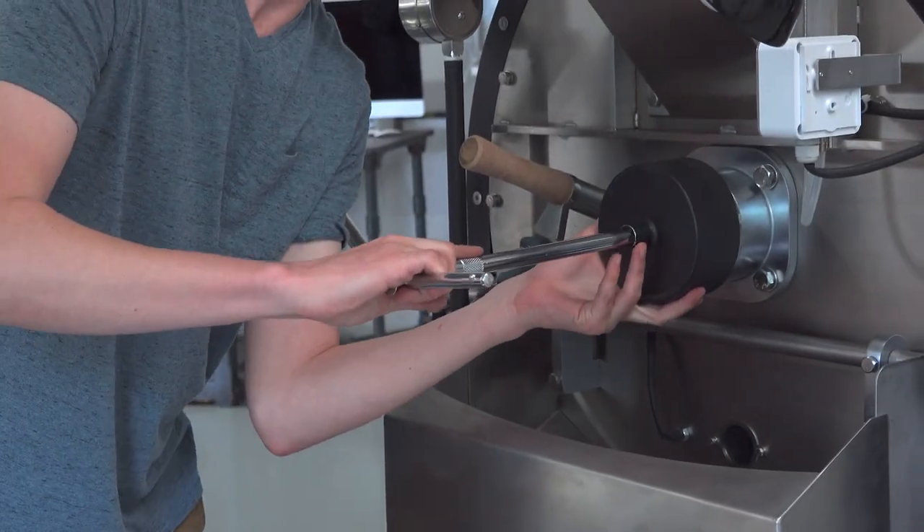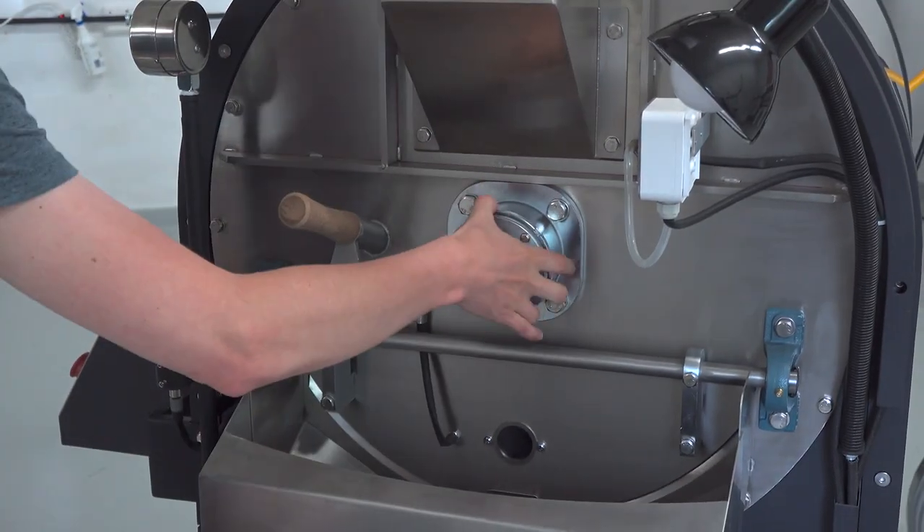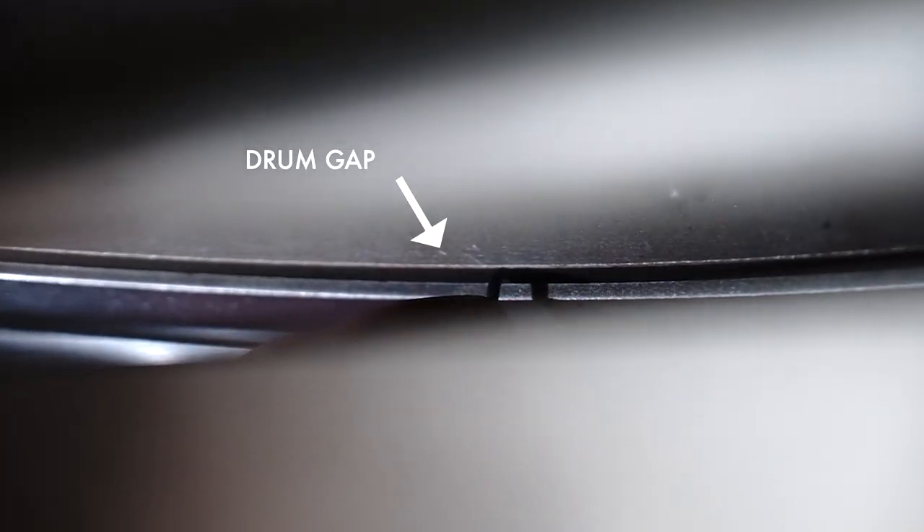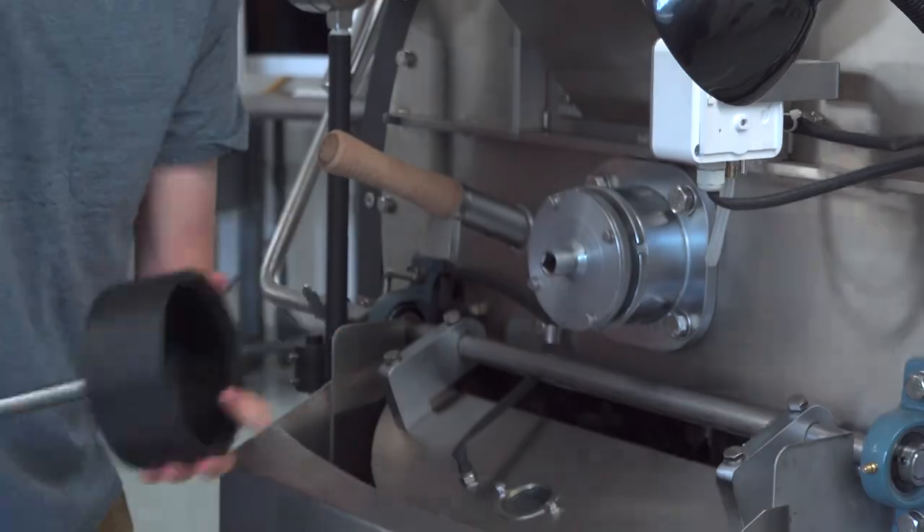Here he's using the supplied socket tool to unlock the locking ring at the front of the drum and set the correct distance in the drum gap. This will ensure there's no rubbing against the drum and beans don't fall into the burner tray.